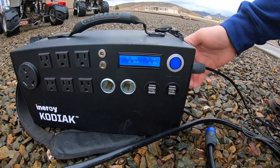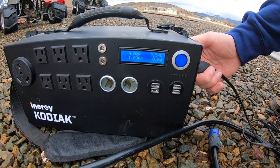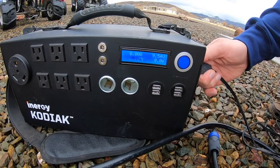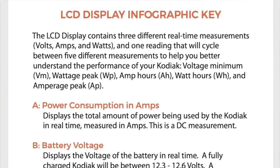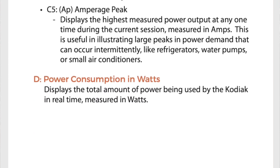After filming this video, I actually realized that that display of voltage has nothing to do with incoming voltage — it is just what the battery is currently sitting at. So I went over to Energy's website and looked at the Kodiak manual and realized that there is no way to determine what's coming into the Energy Kodiak based on their LCD display.